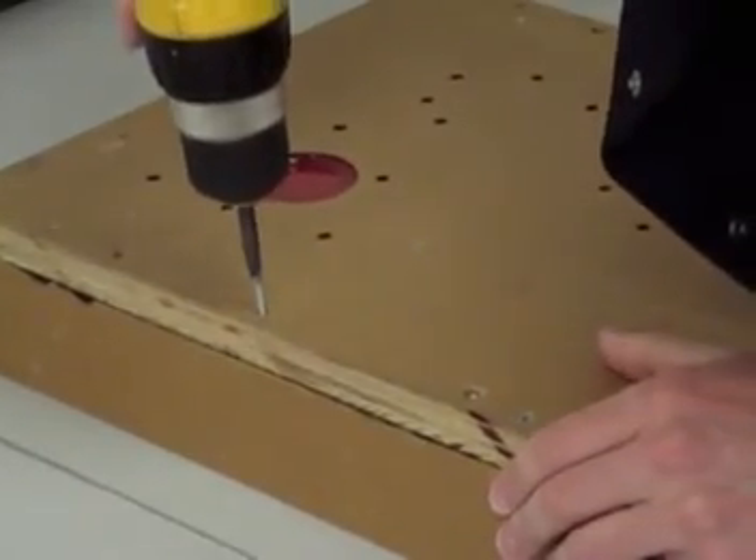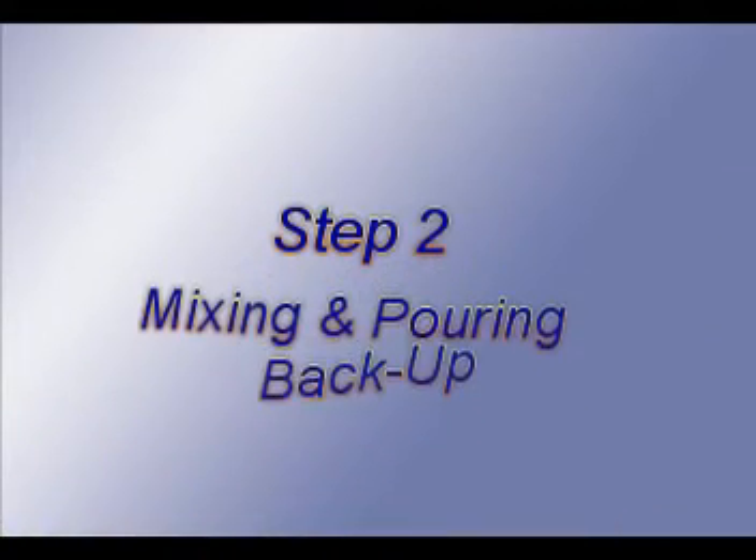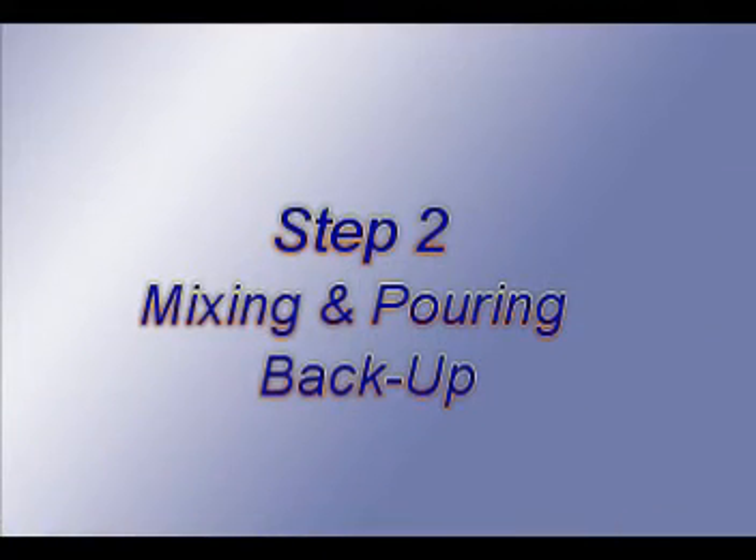Next, attach the frame. Now we are ready for the next step: mixing and pouring the backup.